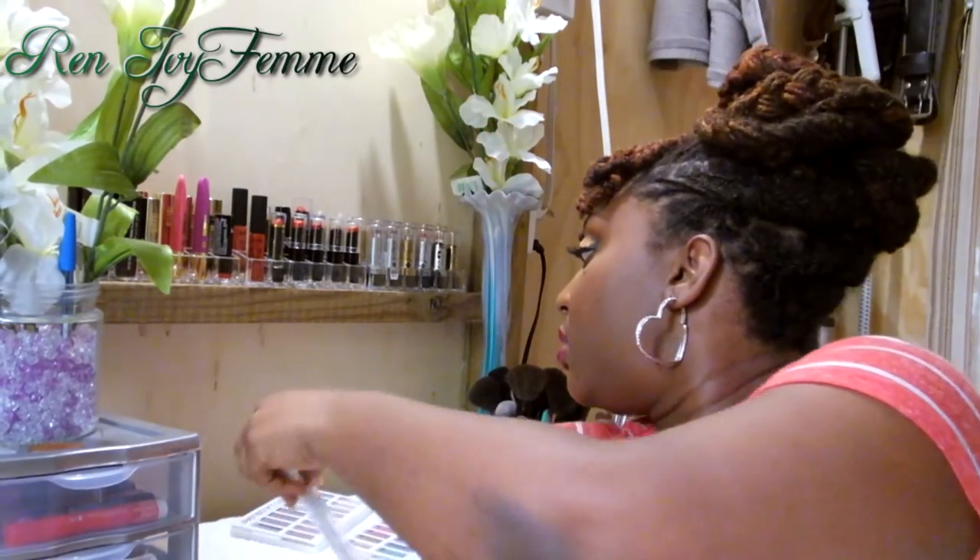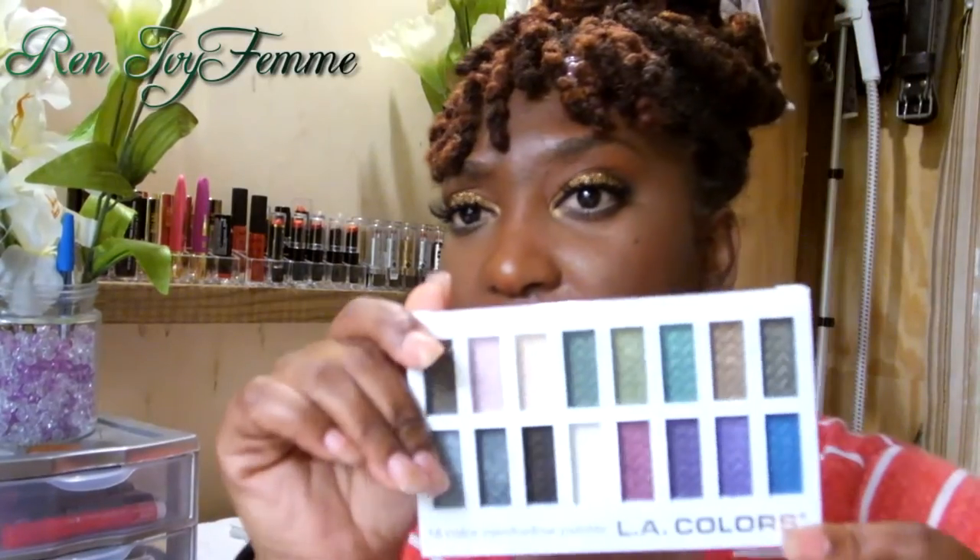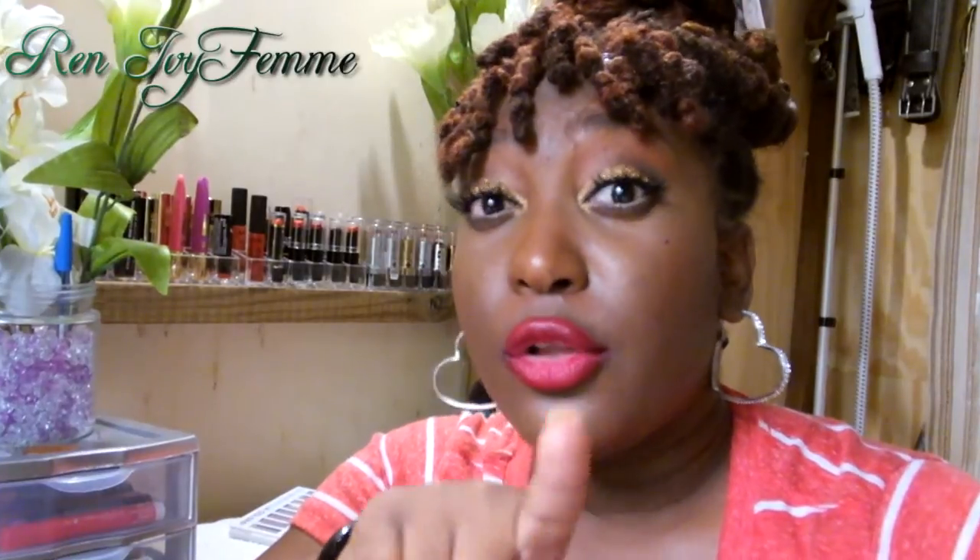Hey guys, welcome back to my channel. Today I'm going to be doing a review of these three products I showed in my Cherry Culture haul — they're the LA Colors 16-pan eyeshadow palettes. Unfortunately I actually dropped one of them and it cracked, so don't drop these palettes because they ain't going to end well.